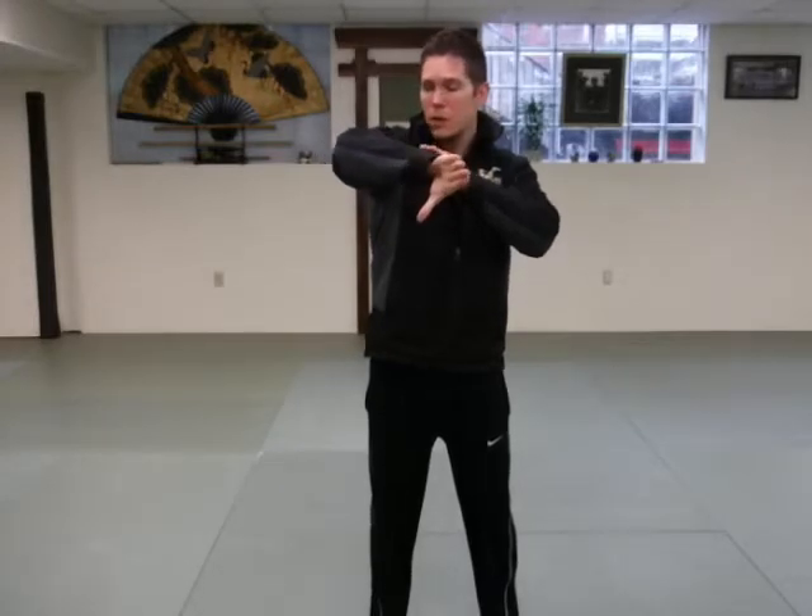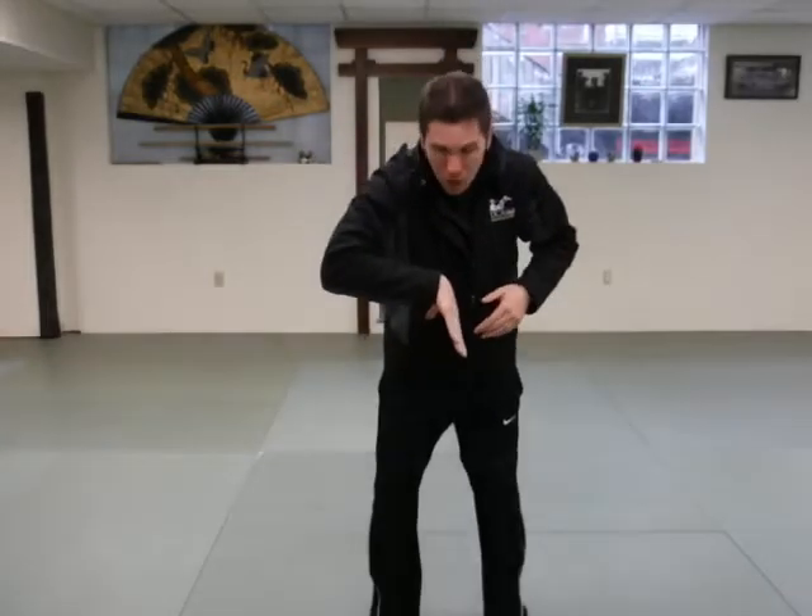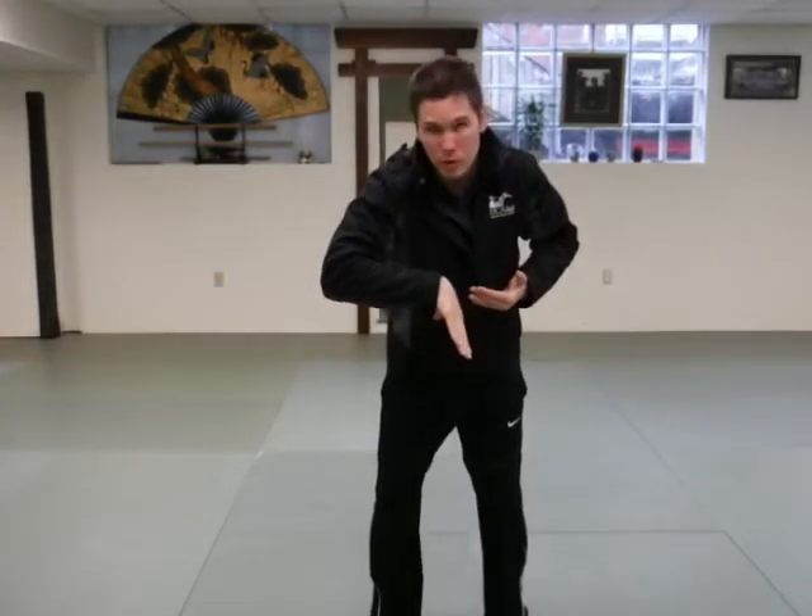The cool thing about Nikkyo is it's a control that can be mastered and applied to create a lot of discomfort in the wrist. The form or shape that you're looking for on your opponent is just like this — with the thumb down, the hand turned 180 degrees. You can refer to this as a Z or a nest shape on the arm.